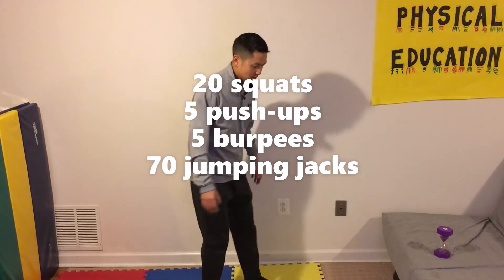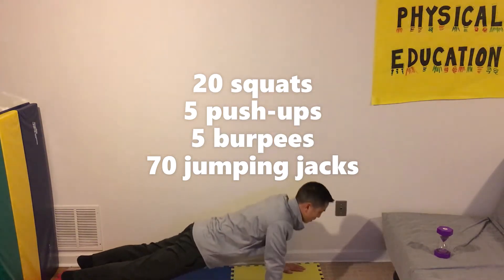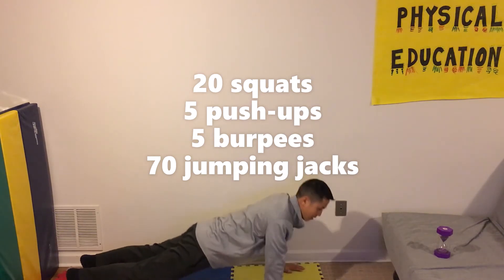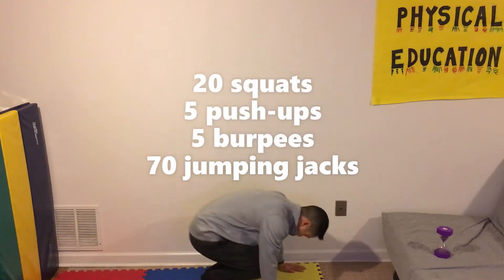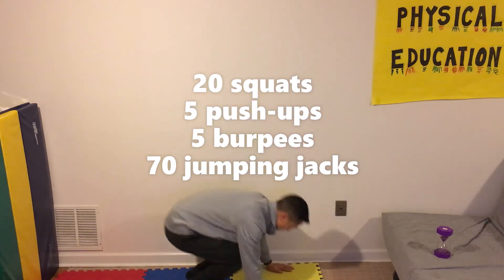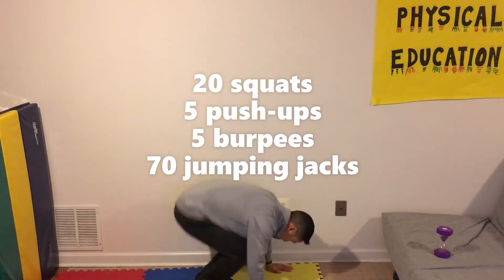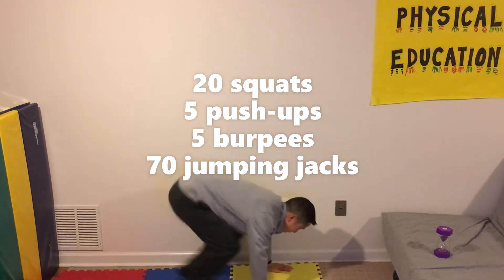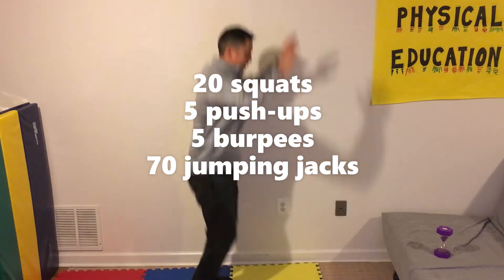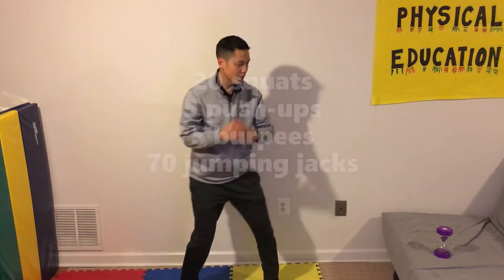Okay, that's 70. So now we're going to do our five push-ups. Now we're going to do our five burpees. Now our 20 squats.